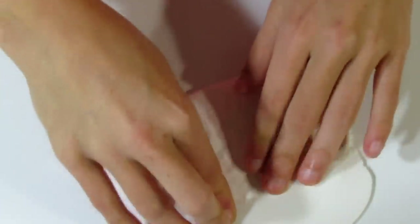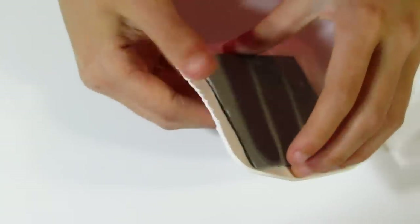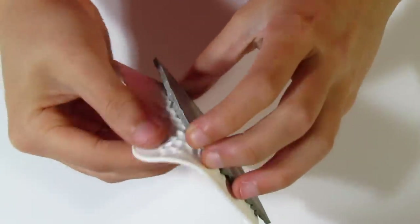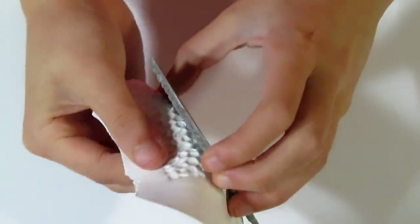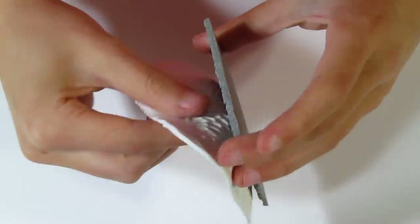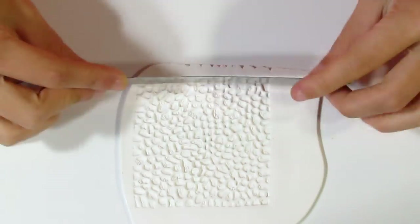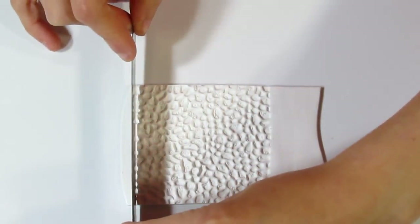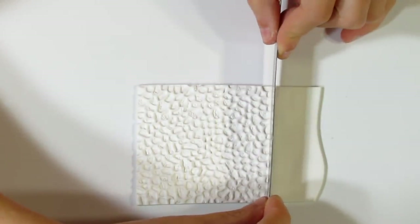You can use any texture stamp for this tutorial. Just be aware that the raised parts of the texture are going to be the white parts in this veneer. With polymer clay textures, you need to be a little careful when lifting them out. I like to go around and gently peel up the edges, then gently lift it out, because it can stick a little bit. But it leaves a really nice texture. Then trim away any excess bits.